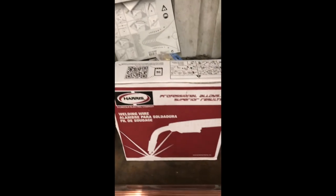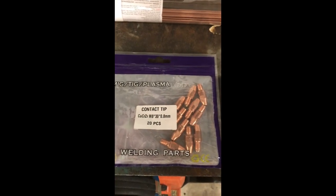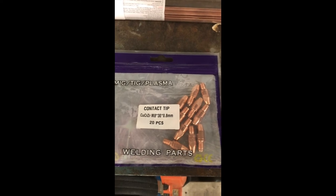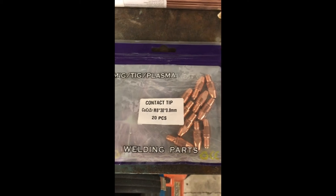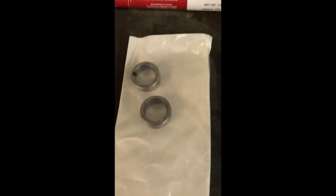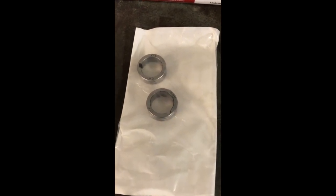You're gonna need some MIG wire, and if you're not into running 0.035, 0.040, or 0.045 and you want to go down to 0.030, you'll definitely need to pick that up. Along with it you're gonna need some new contact tips — you don't get 0.030 or 0.024 in the box, so you're gonna have to purchase those. I purchased these from Everlast; took a little while to get them. In addition to that you're gonna need some new drive rollers. Just be aware that the 0.030 and 0.024 do not come with this particular unit.